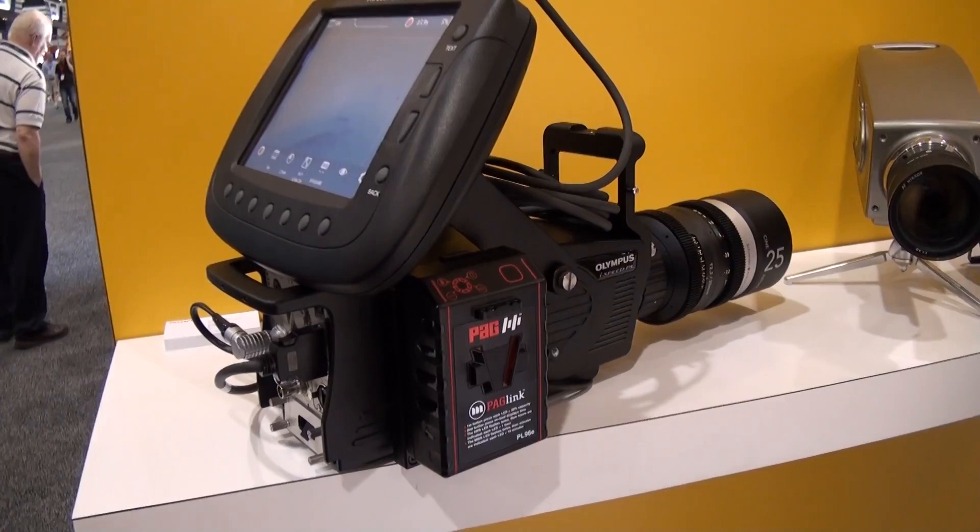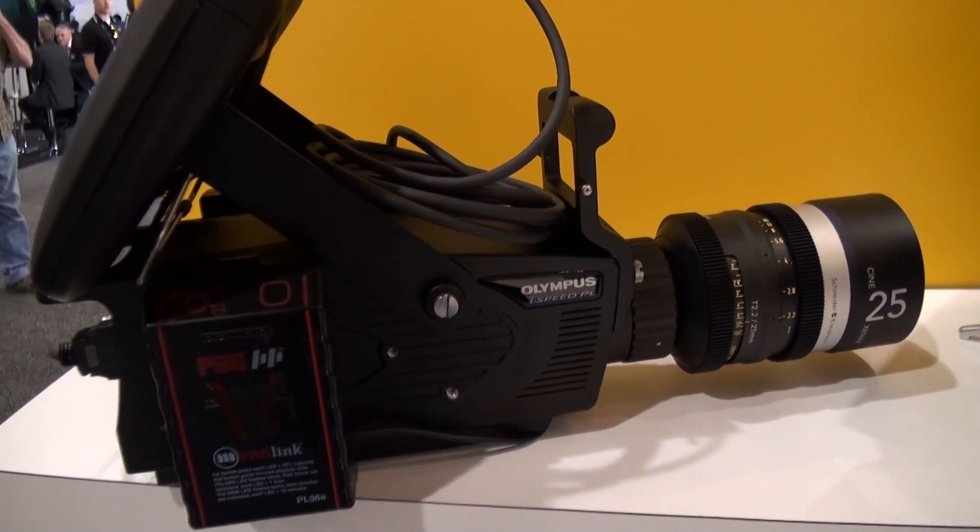This camera's price point is aimed at the more mass-market area — it's not aimed at the high-end cinema. So $40,000 gets you the body, and then if you want the display and the accessories, it's looking around $43,000.